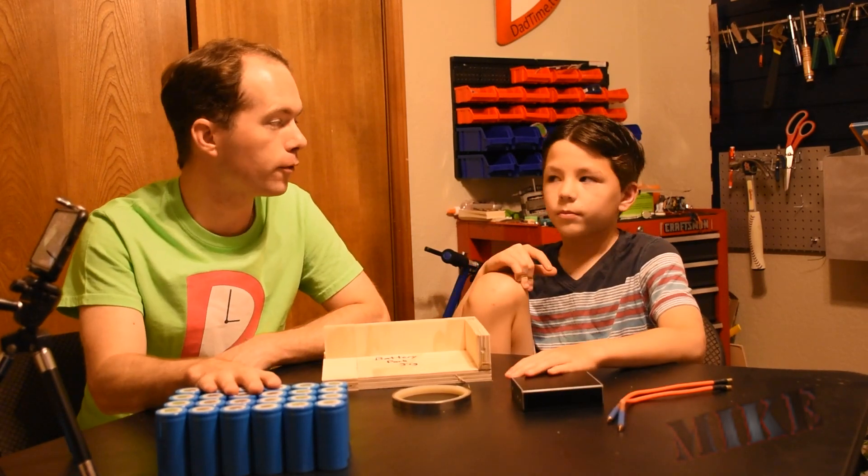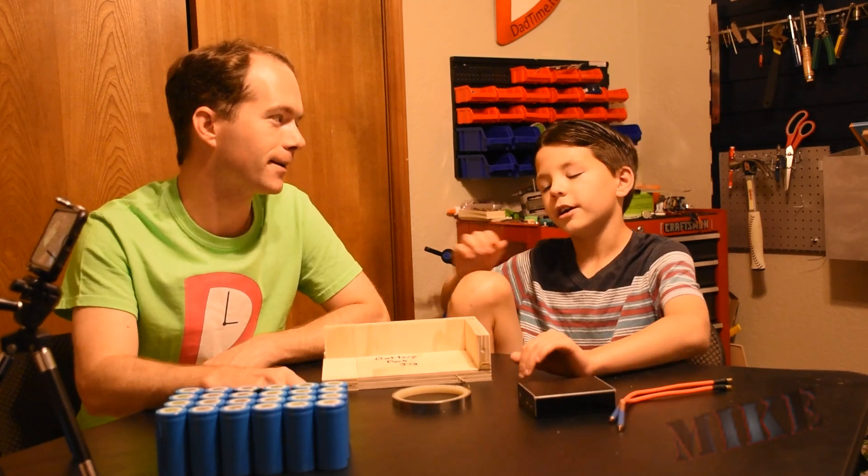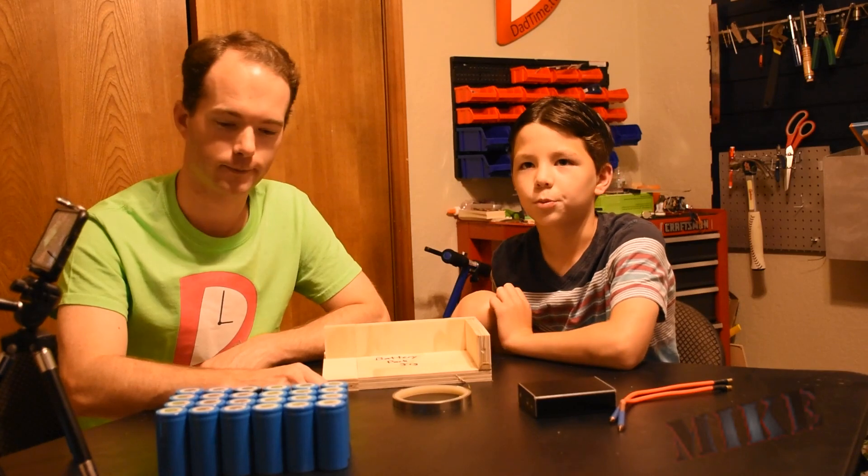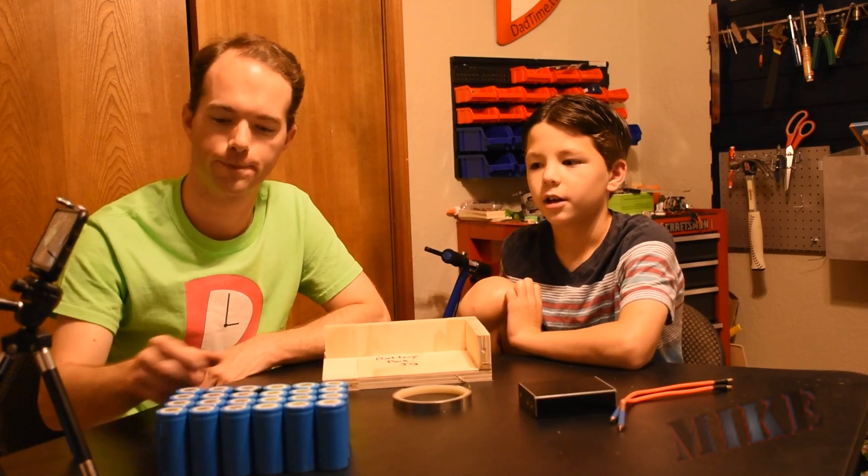Yeah, that's 100 bucks worth of batteries. But the thing we're doing this for is going to be pretty cool. That's a surprise for a future episode — probably in a couple of weeks. I hope so.